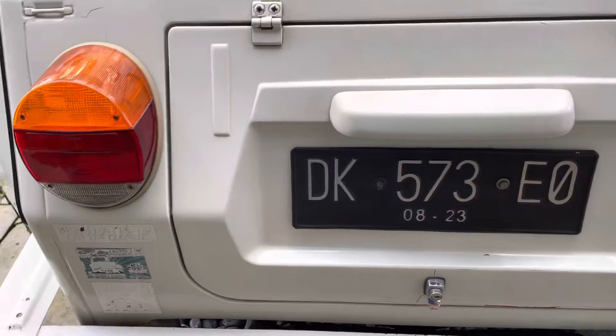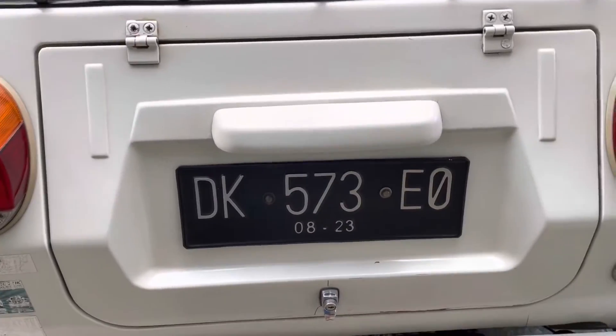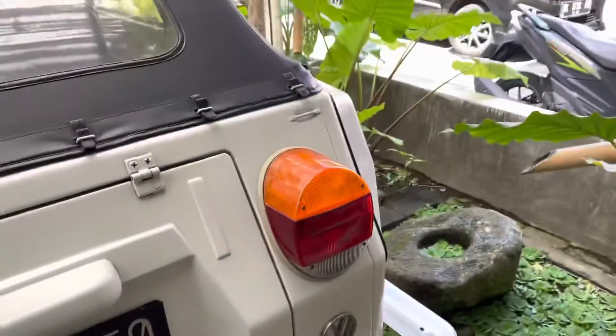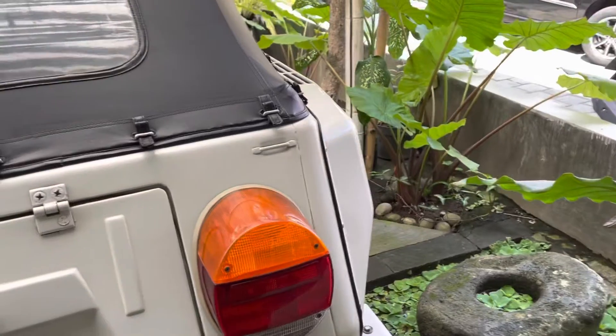It's got the license plate at the back, which is similar to most license plates in Asia, Europe, and North America. It's got Volkswagen stickers at the back and round headlights like the Volkswagen Superbug.